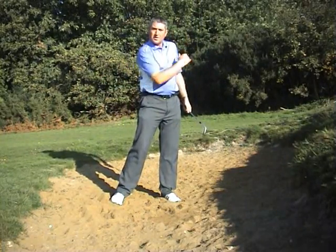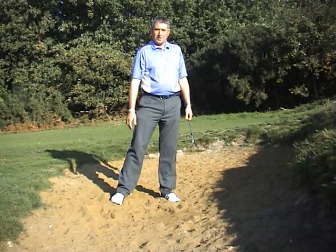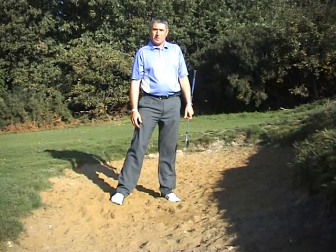And out she comes — nice and soft landing quickly and not running away from us. That's how we play a bunker shot.